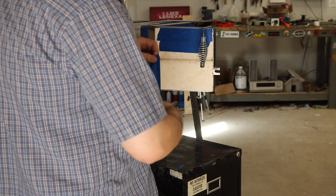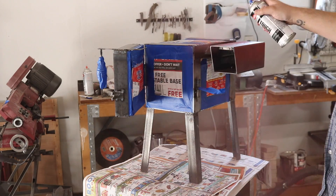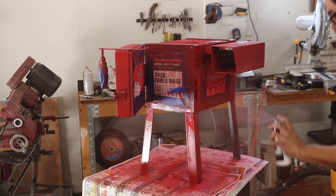Nothing really hides sins like a good coat of paint, and it being a hundred degrees outside meant I didn't have to wait very long for it all to dry.